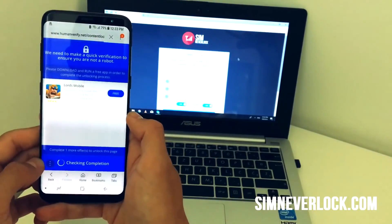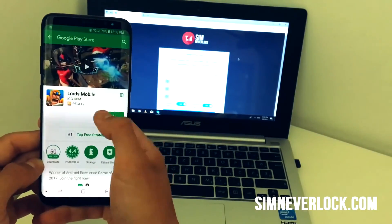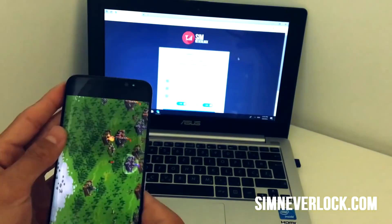Once you are on the final step, complete one app install from the list given. Each one of these apps contains software that will keep your phone unlocked as long as you keep it installed on your phone.